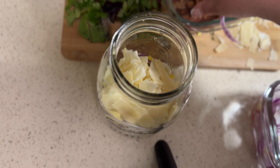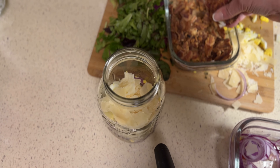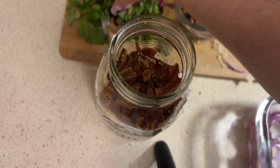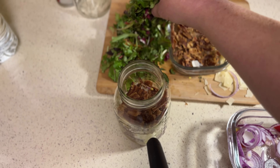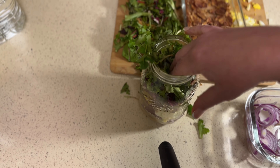I made bacon this morning in the air fryer, and I'm going to put my bacon bits in right on top of that. Then we're going to take our greens and stuff them in there.